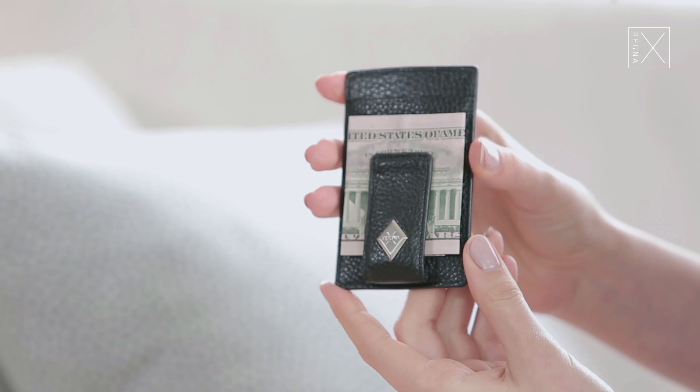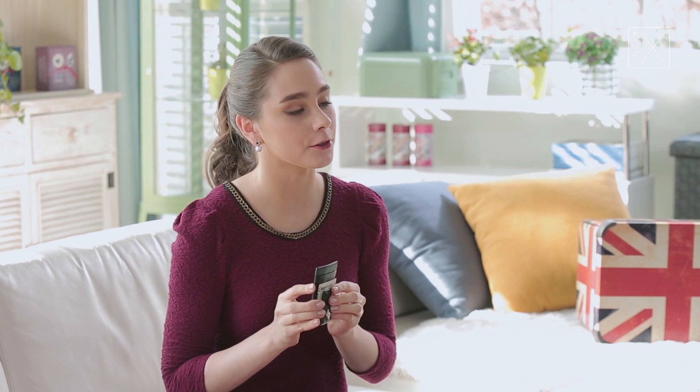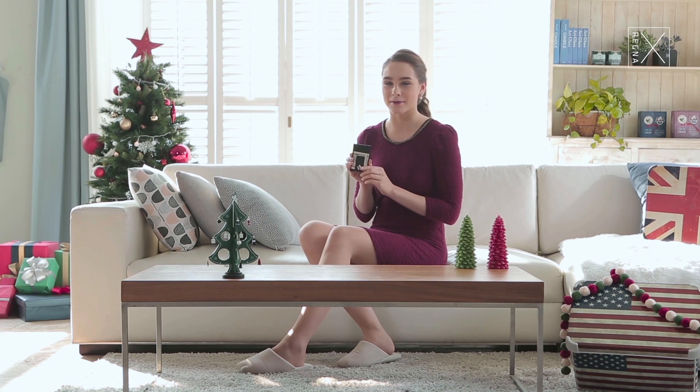So this would make an amazing gift. It comes in seven different colors so you'll definitely be able to find one that you like. Definitely check it out if you're looking for a gift — maybe your friend's wallet is getting a little bit old and they need a new one. Either way, make sure that you check them out.